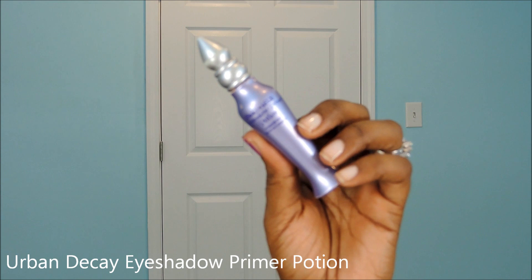We're going to start off with an eyeshadow primer. This is Urban Decay's Eyeshadow Primer Potion in Original, and I'm going to apply that to my lids and blend it in with my fingertips.